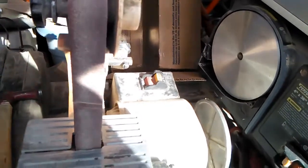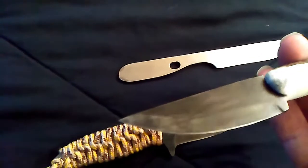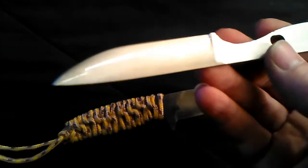This one here I cut with that jig — works pretty good. Like I said, I put a secondary bevel down there on the tip to bring in a sharp edge. This one here, I'm not sure what kind of steel it is, but it was off of a cutter at work.